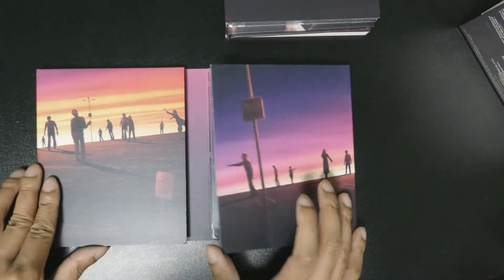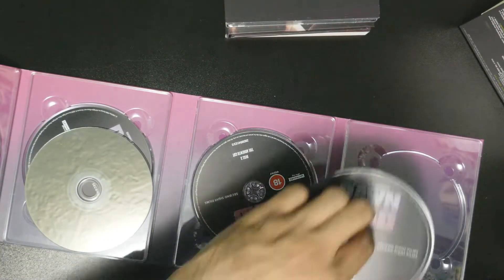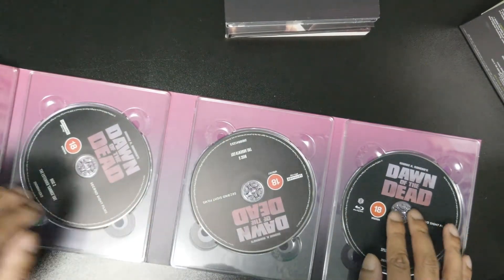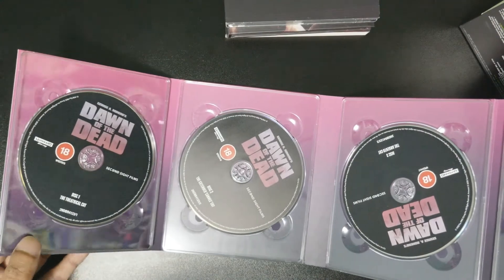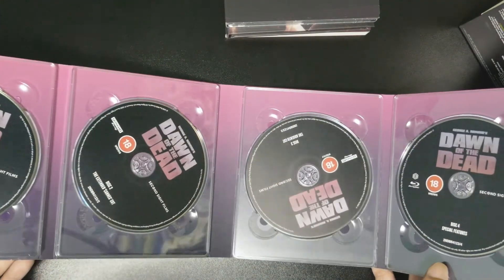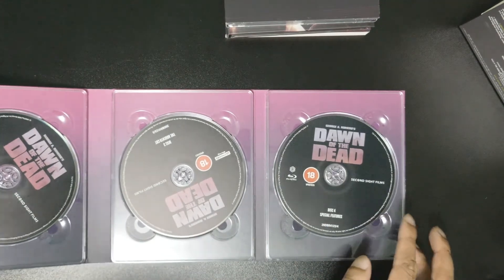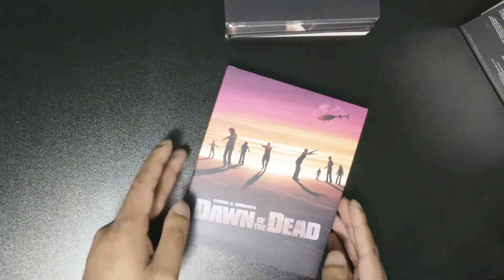Open it like this - oh nice, oh hey, I love it! It's a bit mashed but it shipped overseas so that's fine. There's nothing besides the purple background. There's not really much here in terms of artwork inside - I wish there were some printed pictures but it's just black. You have disc one the actual cut, disc two the extended Cannes cut, disc three the Argento cut, and your special features Blu-ray. It's simple but I'm okay with that.